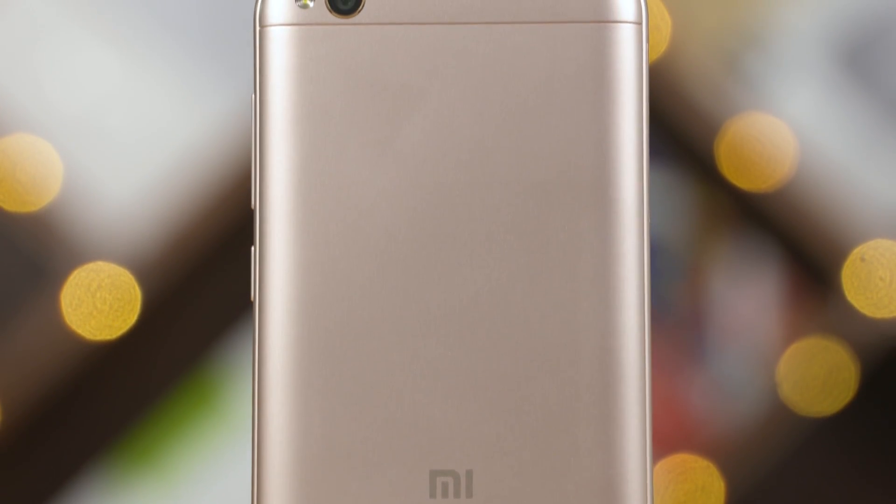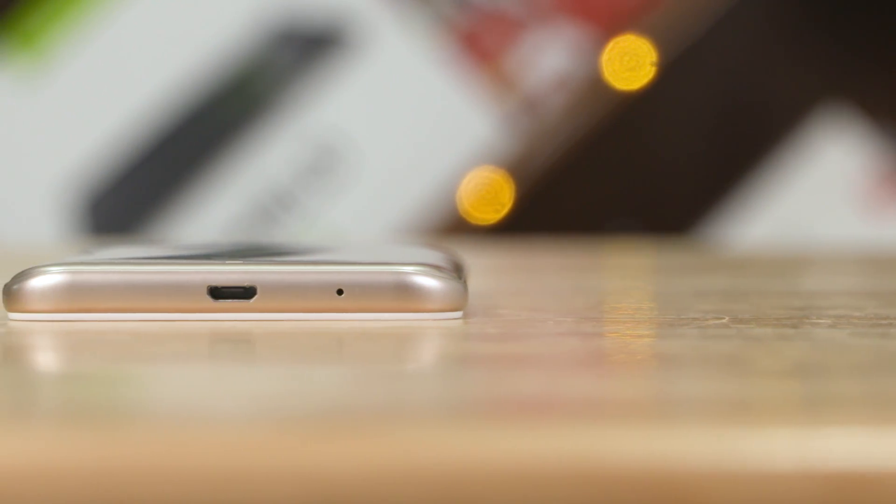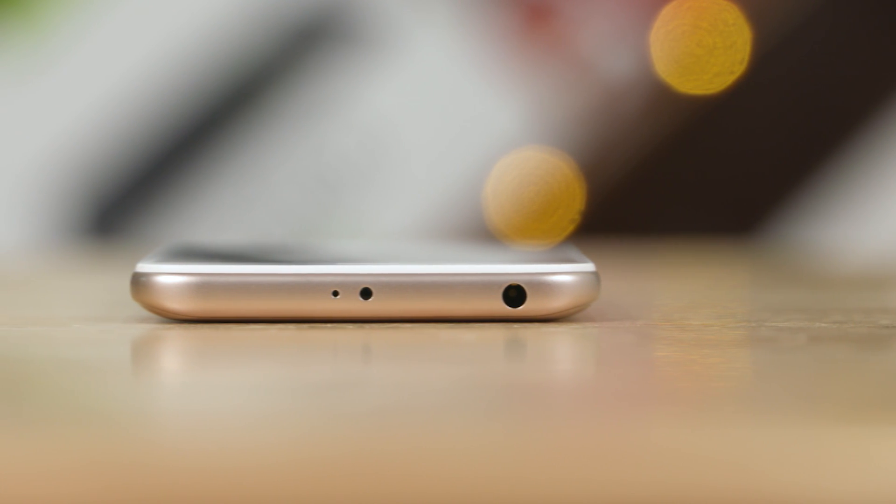On the back, there is a 13MP camera with LED flash and Mi branding with a single speaker. On the bottom you'll find the primary microphone and micro USB port. The power and volume buttons are on the right side. On the top there's a headphone jack, secondary noise-cancelling microphone, and an IR blaster.